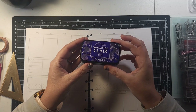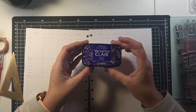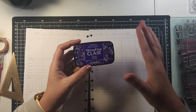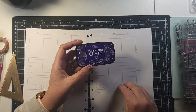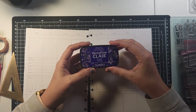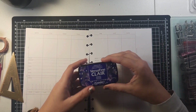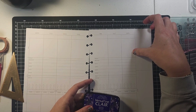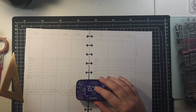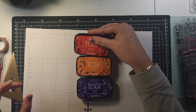I also just got in the mail these beautiful VersaFine Claire inks. I'm so excited because I've already tested them out and they work beautifully. This is a pigment ink, which means it doesn't soak into the paper — it stays on top. These are great for stamping in your planner because you're always afraid of the ink soaking through and ruining the next page, but these help with that.